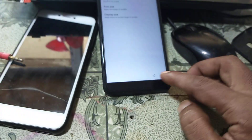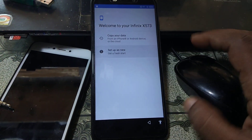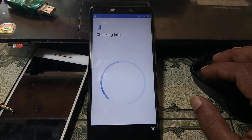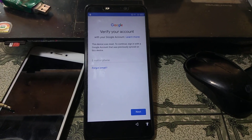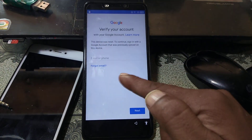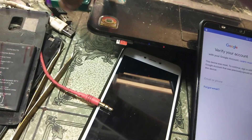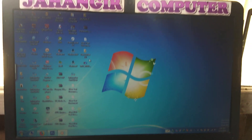First of all, let's check the mobile — what is the condition. This mobile is asking to verify the Google account. We can simply remove it using a UMT dongle. First of all, connect the UMT dongle to your PC and then open UCFire software.